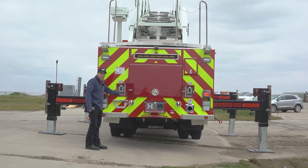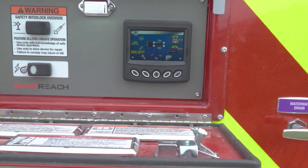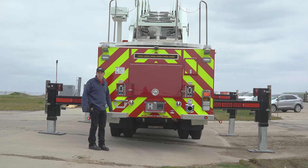As the truck levels itself out and the stabilizers are planted, we get an indication on the display screen that everything's set and ready to go. We're ready for operation.